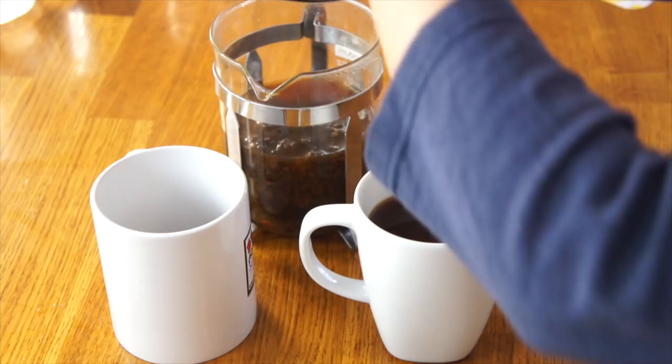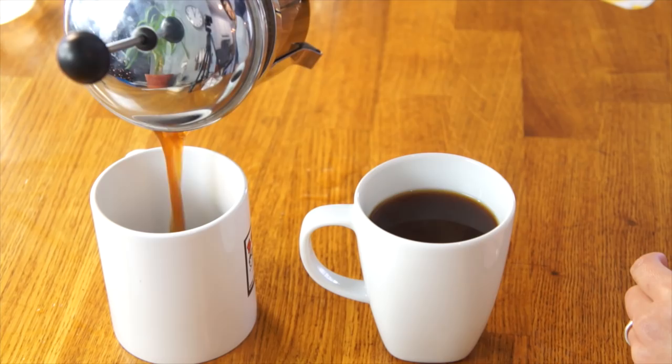As you get closer to the bottom, you do start to see chunks. So I'm going to put my filter on there. And this is what's left — all the eggshells, egg pieces, and all the coffee.